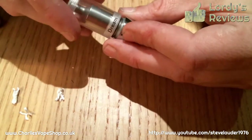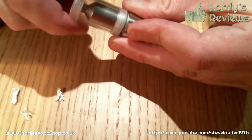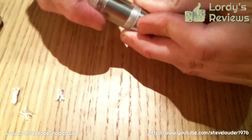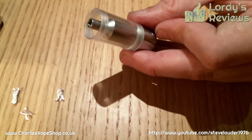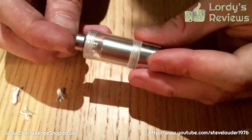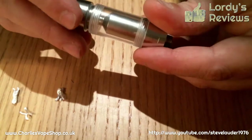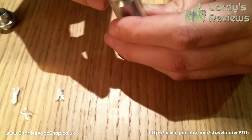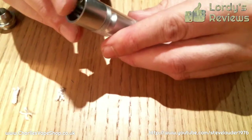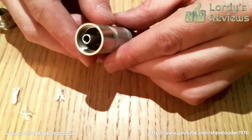Now back on with the Vivi Nova part. And I am going to set this up extended. So now filling the thing, which can prove quite difficult — I'll forewarn you. I'm just going to grab some juice.